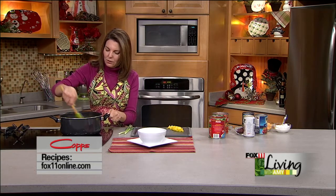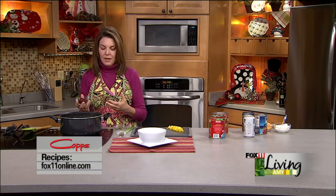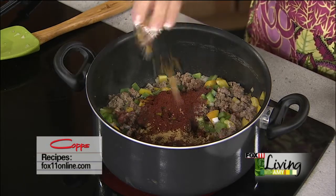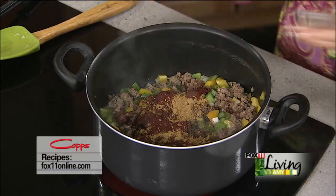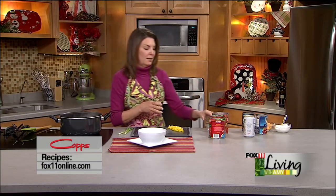One of the keys to making really good chili is don't just dump the seasonings in at the end. You actually want to add them while your veggies and, in this case, pork are cooking — that way they'll toast up and really cook in there. So we've got quite a bit of chili powder, cumin, and some red pepper flakes — about a quarter of a teaspoon, but you could certainly add more if you wanted to.